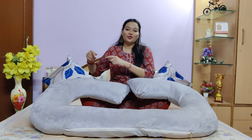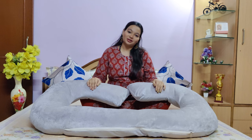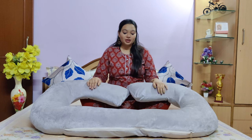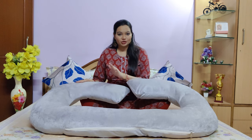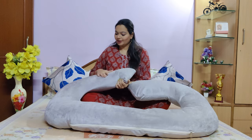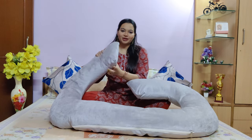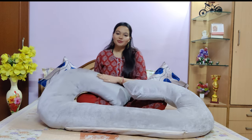Sometimes my husband didn't sleep on my side. I had been using the side of the pillow until I found this pillow online. It had very good reviews so I ordered it from Amazon and you will get a good quality pillow. This material is very soft and very good.